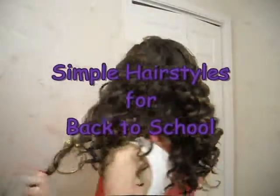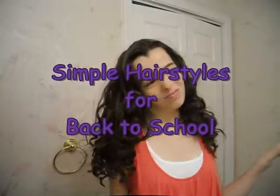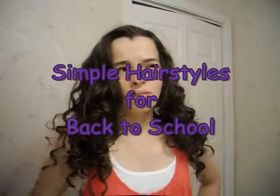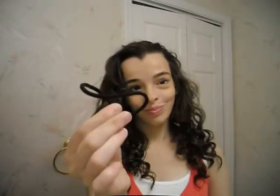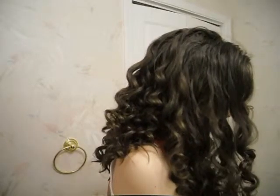Hey guys, so I'm just going to be showing you some quick hairstyles you can do for second day hair, or curly hair, or if you just feel like having a lazy day, or if it's raining, or if you just don't feel like doing your hair. You just need some bobby pins and hair elastics, and I personally use ribbons sometimes, but you can just kind of be creative with it. It can look as cute or as obnoxiously messy as you want it to — it's just whatever you prefer.